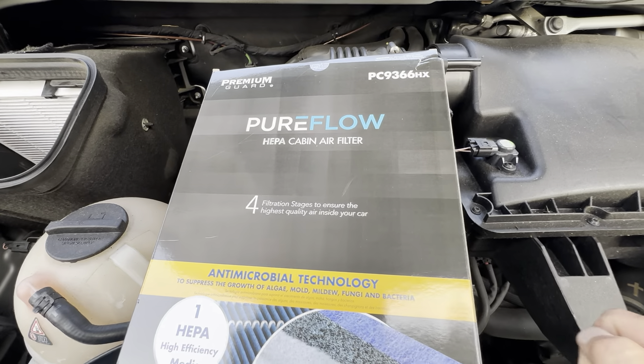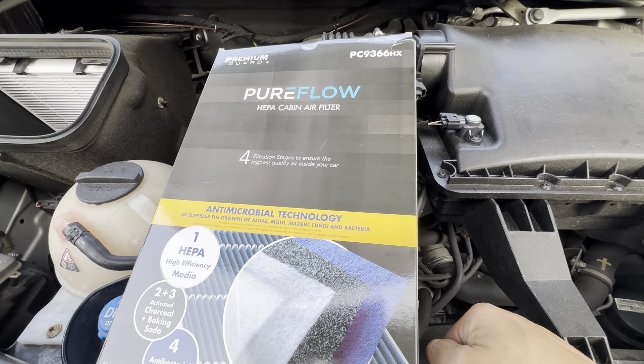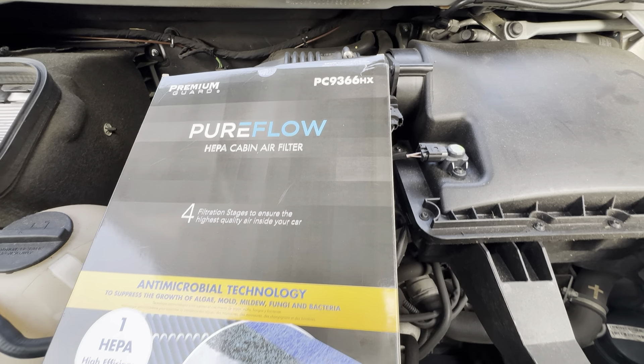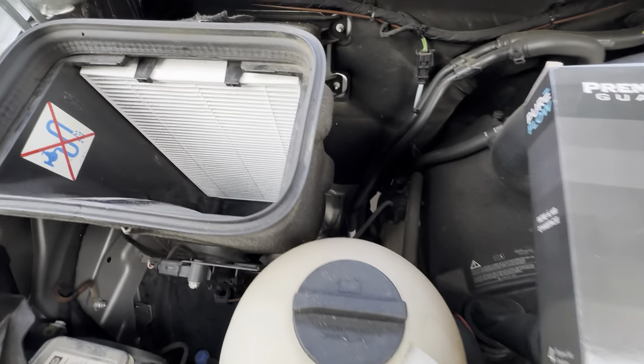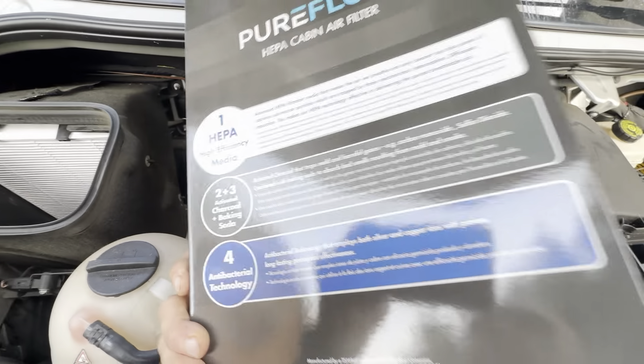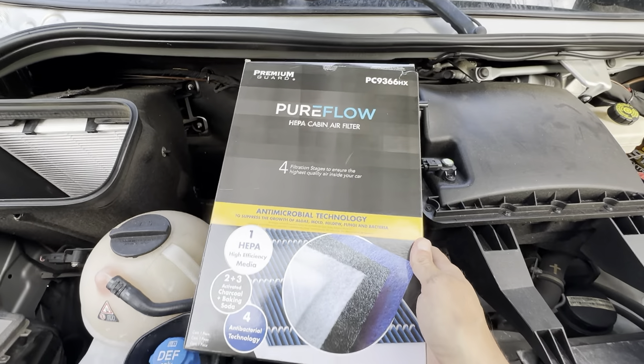This is the PremiumGuard PureFlow HEPA Cabin Air Filter, model PC9366HX. It's about a one-minute installation — just a very quick change. Very easy to make sure you get clean air. This is just a really great pickup.